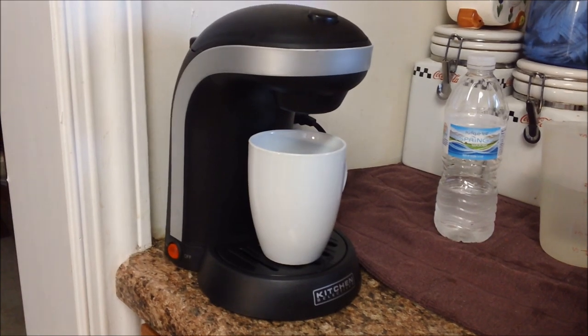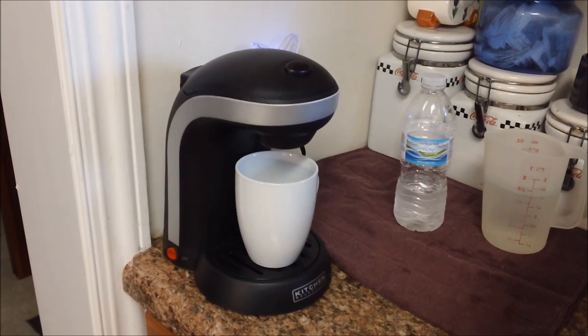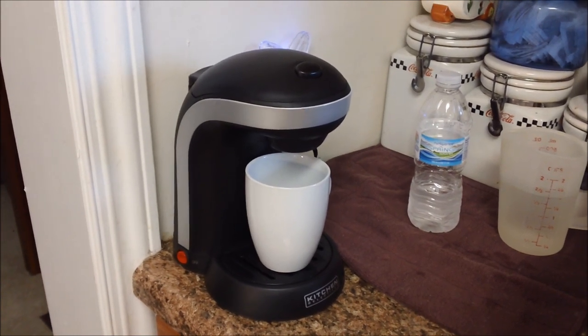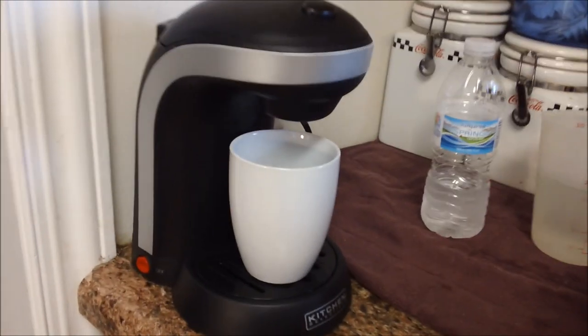First of all, this coffee maker is not made for the K-cups or pods. It is made to use your own ground coffee. So if you're looking for one that uses K-cups or pods, this would not be the coffee maker for you. It does come with this cup that comes with the machine.